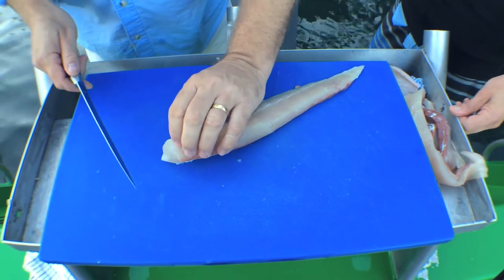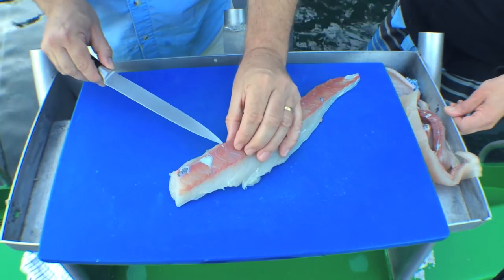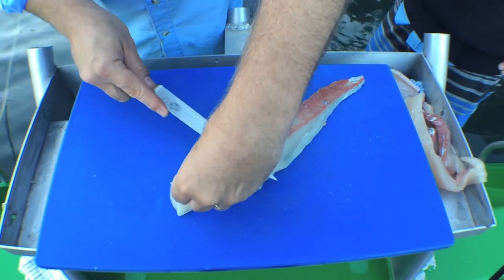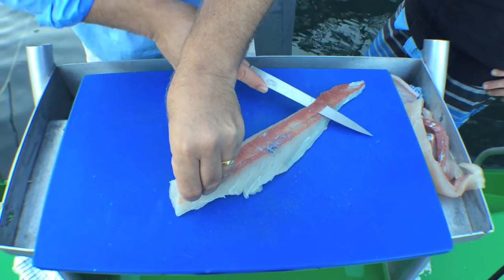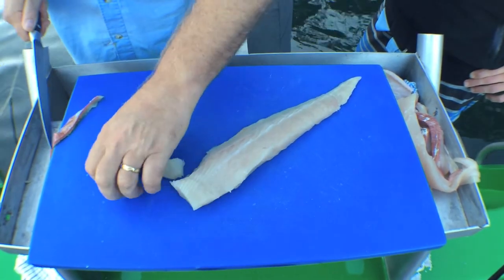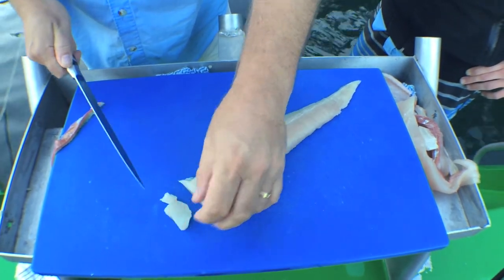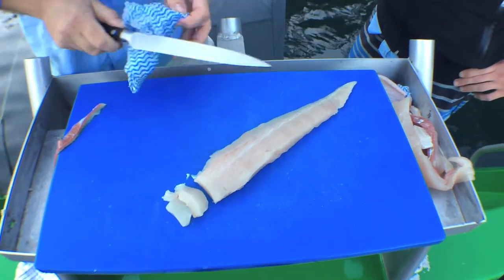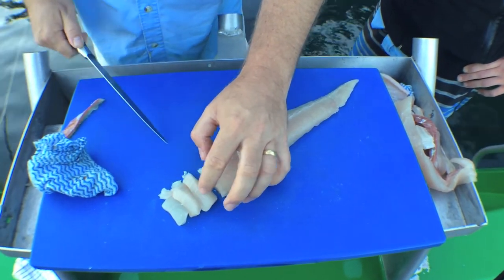Nice sashimi pieces — just straight across. Let's have a look at the bloodline and see if there's not too much. We'll take a little bit of the bloodline off — run the knife down one way and then gently down this way. Let's square this off and slice straight down. Wipe your knife. It looks so nice, it's so fresh!